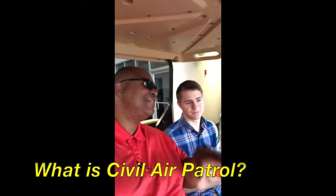Civil Air Patrol is an auxiliary of the United States Air Force and we offer three main programs: cadet programs, emergency services, and aerospace education. It's mainly preparing you for the Air Force. If you work in the program and move up in rank, eventually when you join the Air Force you can automatically go in as an E3.